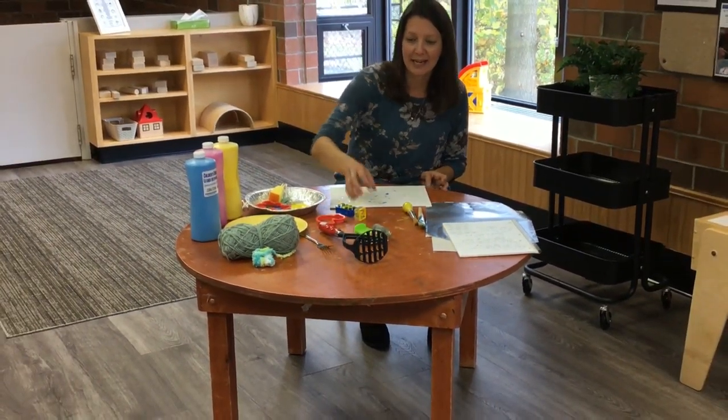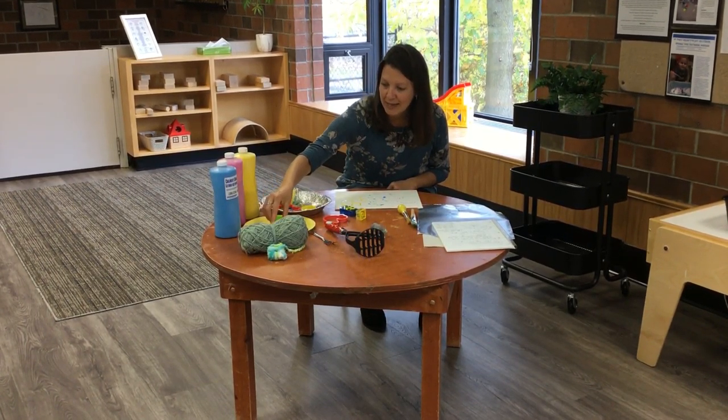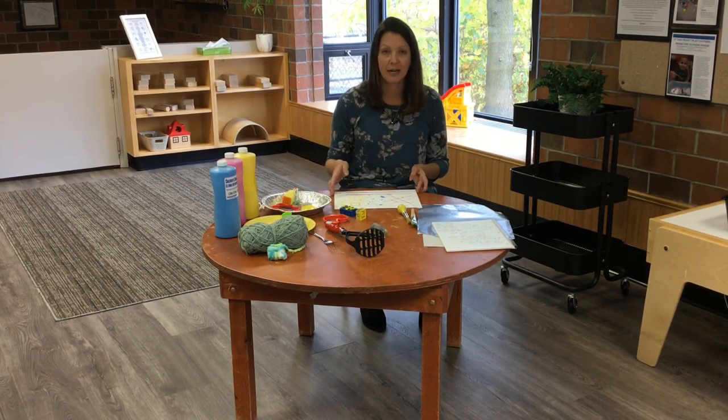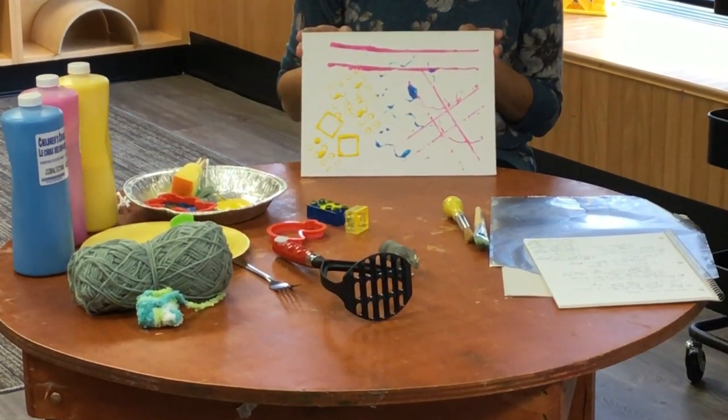Raid the toy box again — check out little cars. Drive those through the paint and drive them on your canvas. Your child might have fun looking at the different tire tracks their vehicles make, or maybe you might want to make a whole roadway at home.